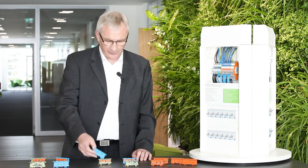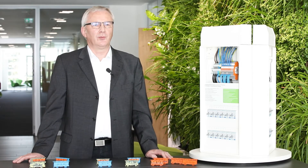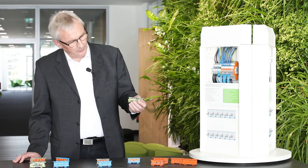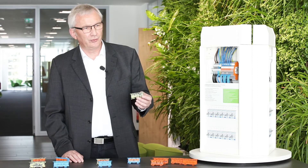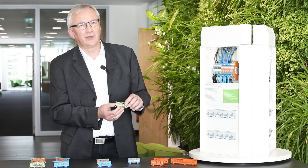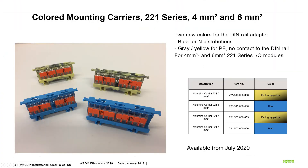We decided on these function colors for N and PE so that you can use them for building up very fast and space-efficient distributions of these often-used potentials. We chose gray-yellow for the PE color rather than green-yellow, because gray-yellow indicates there is no connection to the DIN rail — there is no connection between the potential inside the 2-to-1 connectors and the DIN rail. That is why we use gray-yellow. This is a very useful new addition to our family.